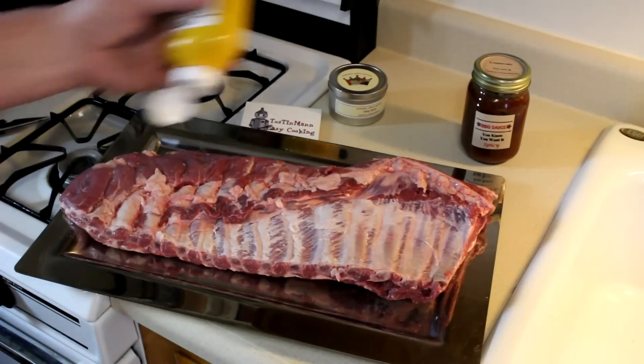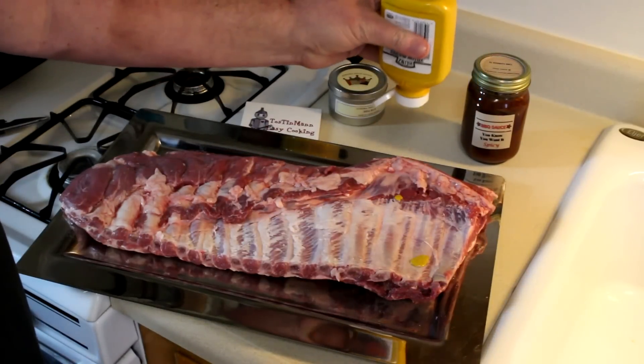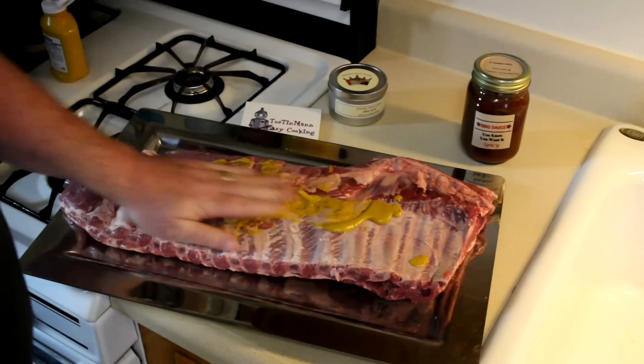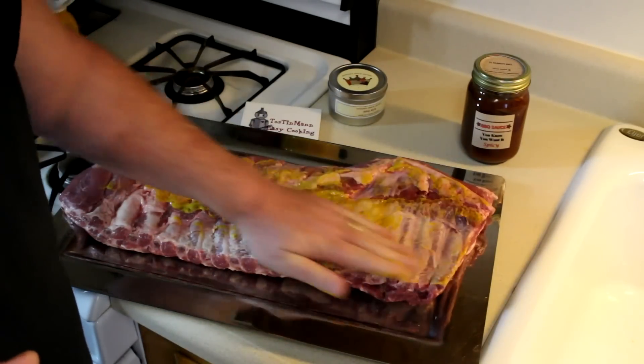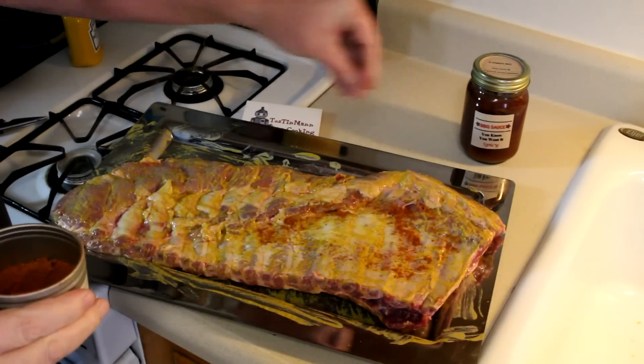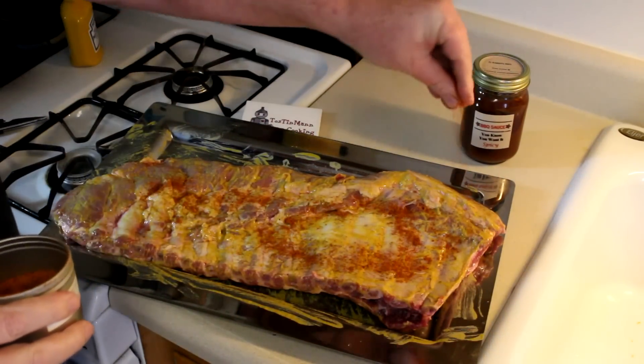I usually rub the outside of my ribs with oil, but I see people using mustard a lot of the time, so today I'm going to try mustard. I really like the smell of that mustard. Now we'll get some of this barbecue rub on there on both sides.